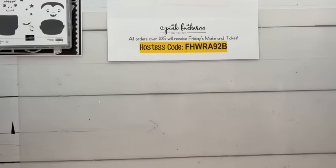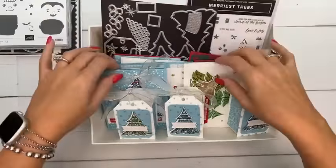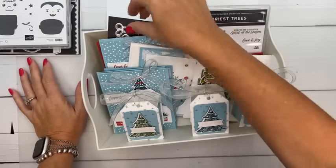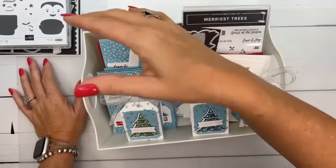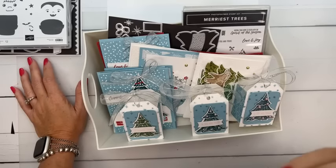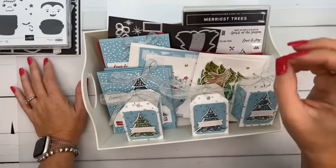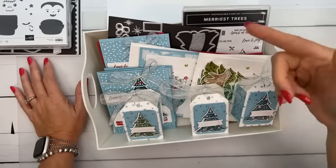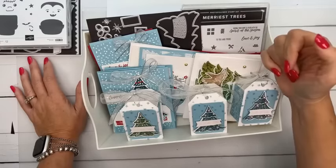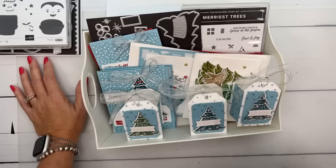Club Create for next month features the Merriest Trees bundle — there will be four cards and a treat box. Club Create is my subscription club: once a month I send a kit with about $20 in product, five projects, a video, a PDF, and shipping all included for $45. It's a recurring payment but you can cancel at any time. Stay for six months and you get a $25 product bonus.